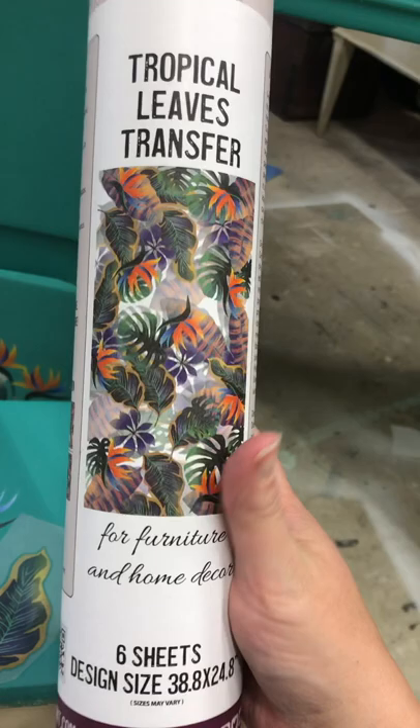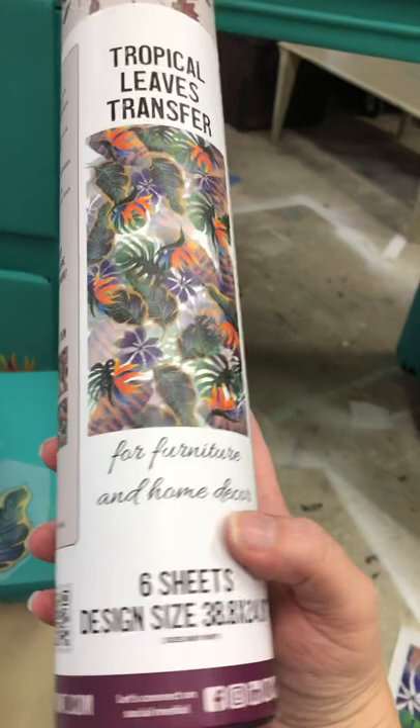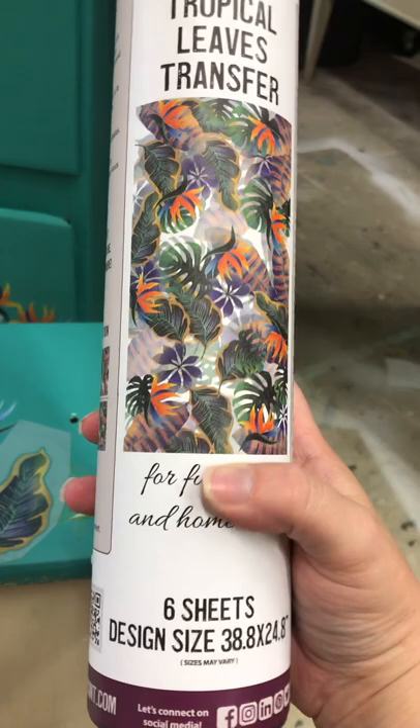For this project I'm using the Bells and Whistles Tropical Leaves Transfer. This one is six sheets — they come in four sheet or six sheet versions, so they're $28 or $32 depending on which you choose. The tropical leaves is six sheets, so it's approximately $31.95.